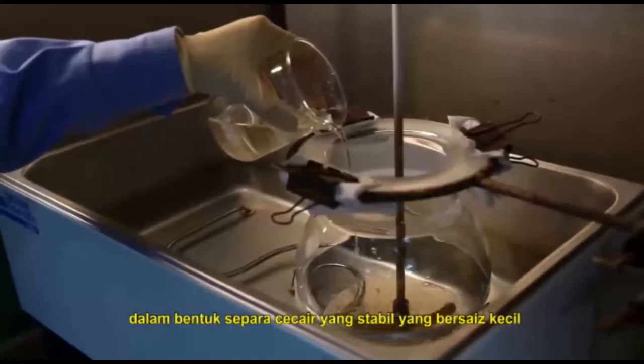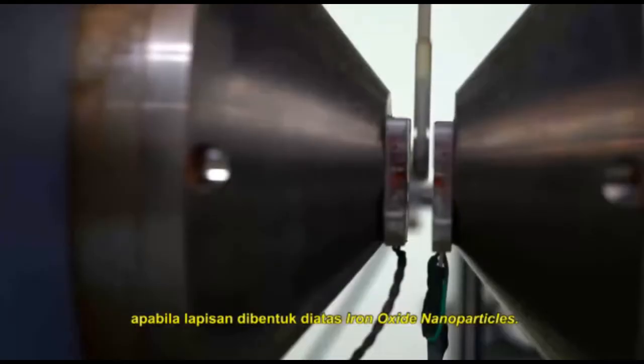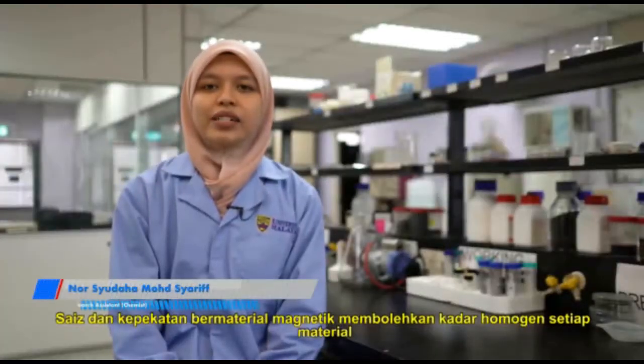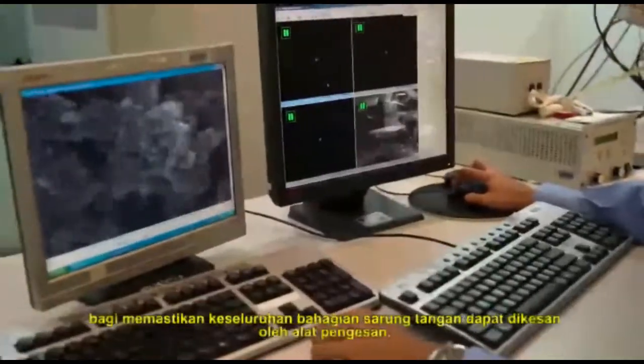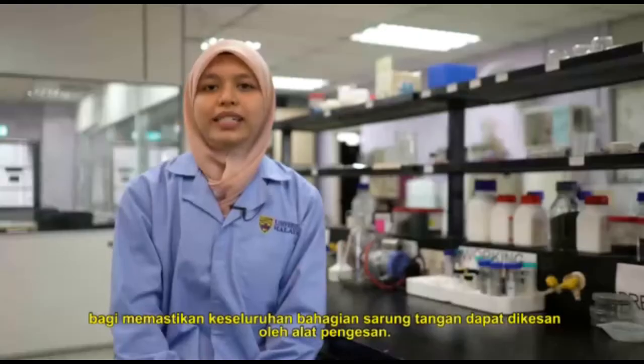The iron oxide nanoparticles have small particle size and excellent dispersion properties in a polymer matrix when a coating layer is formed on them. The size and concentration of the magnetic materials is intended to allow a homogeneous distribution of material throughout the glove, ensuring that all parts of the glove are potentially detectable by a detector.